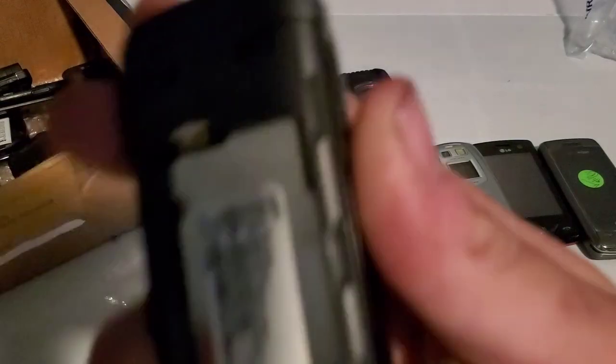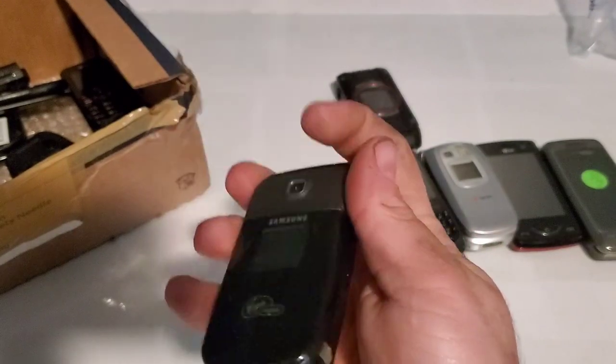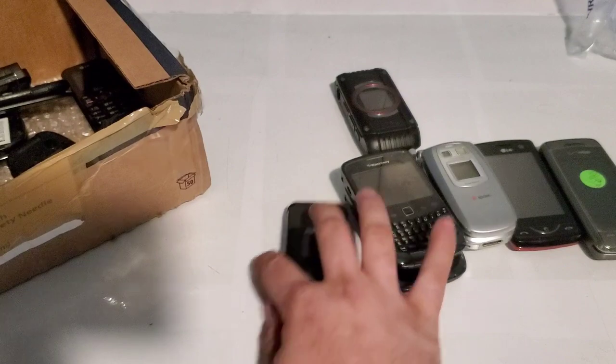Here we have a Samsung SPH-M340. I have one of these, but mine doesn't do anything — it's completely dead — so hopefully we get some parts from this one.